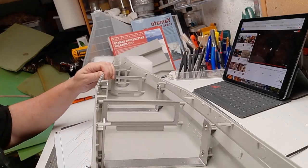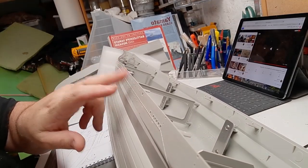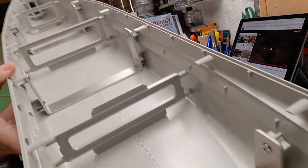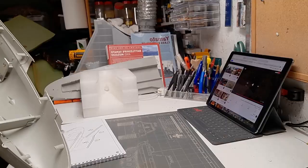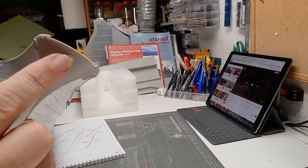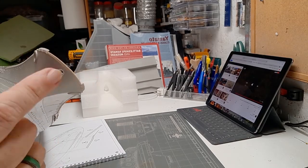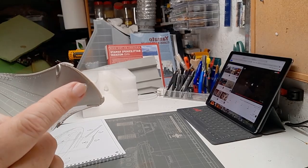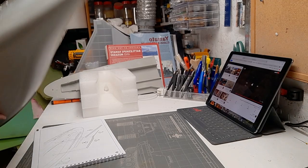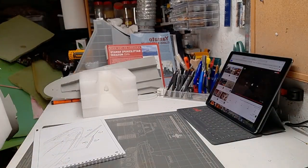I drilled out the portholes that looked like they needed to be open, got that done. I also drilled out here — I believe this is for the anchor chain; it was actually solid, so I just cleared that out to make it a little bit more accurate. That's all I need to do on the hull right now, so I'll put everything back in the foam and set it over here out of the way.